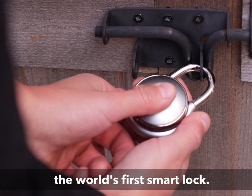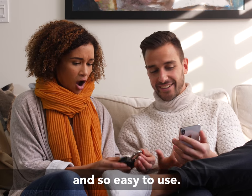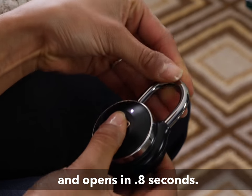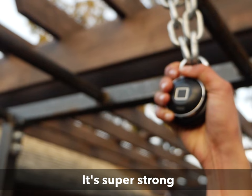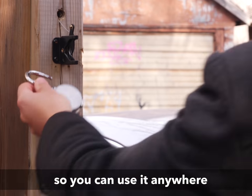Meet the TapLock, the world's first smart lock. It's incredibly convenient and so easy to use. It reads your fingerprint and opens in 0.8 seconds. It's super strong and waterproof, so you can use it anywhere.